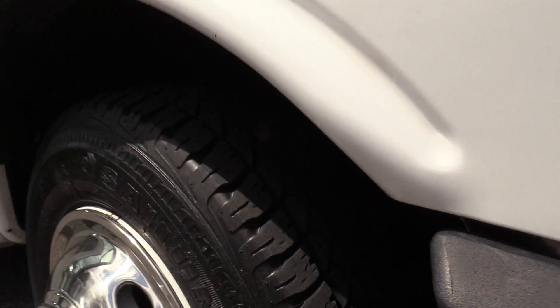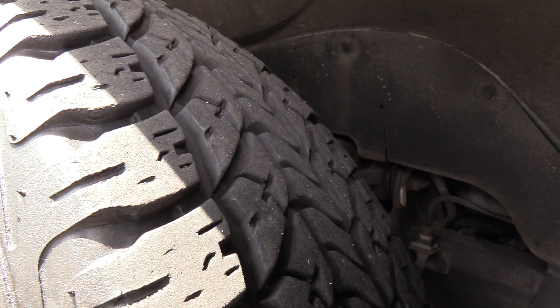I'll show you the front passenger side tire tread here, and a little bit underneath as well.